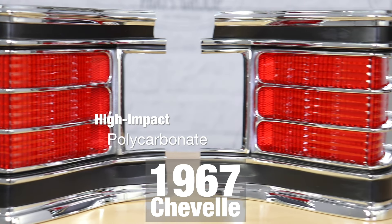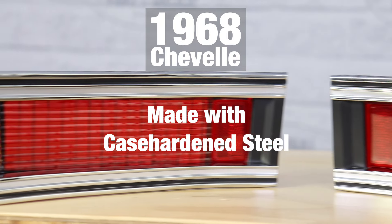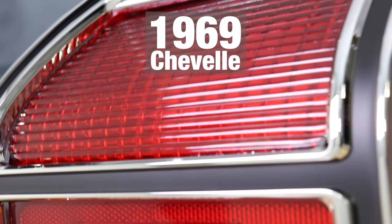The lenses are made of a modern high-impact polycarbonate for added protection and resistance, while the bezels are manufactured with case-hardened steel for the highest quality possible. The lenses feature triple chrome plating and a baked-on black enamel paint for an identical finish to the originals.